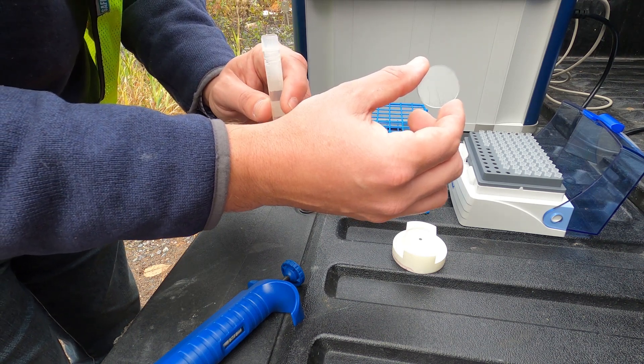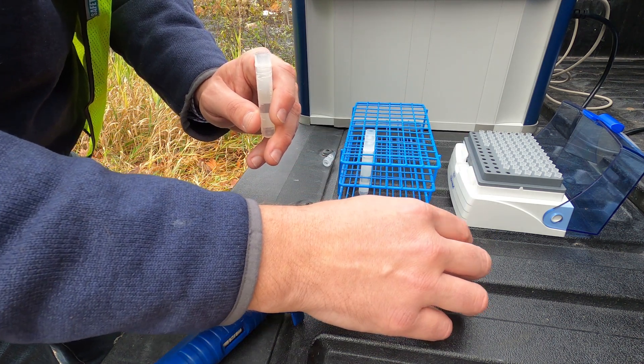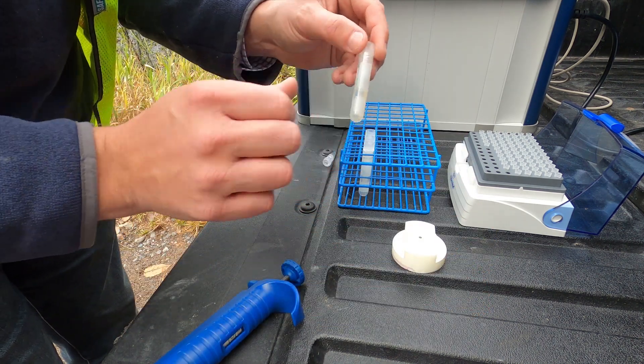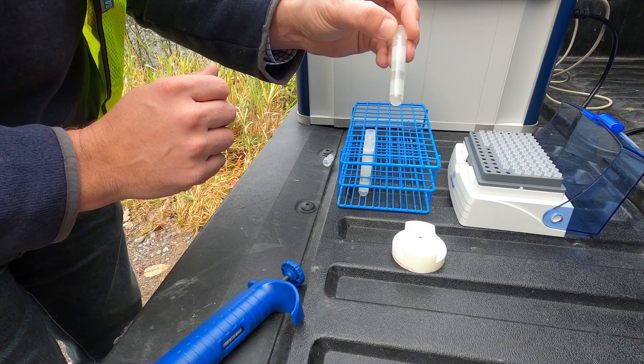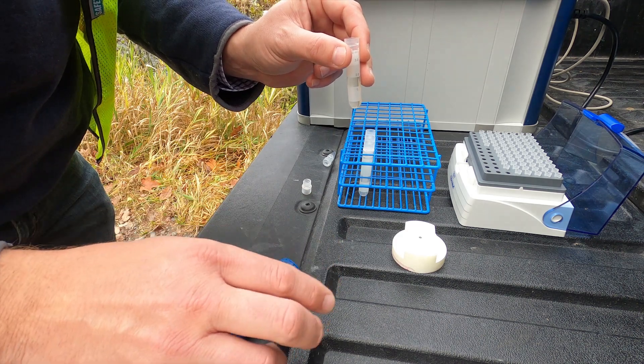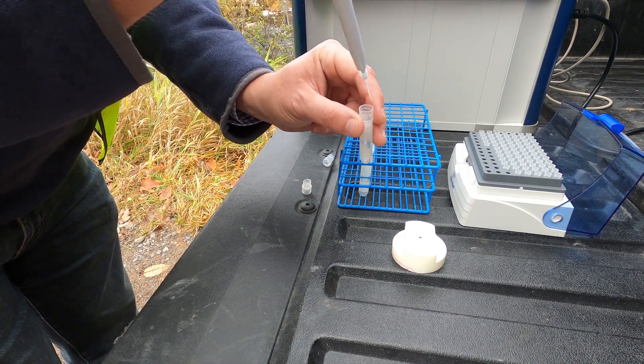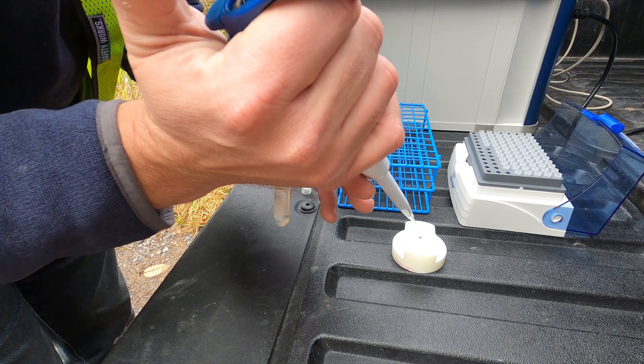There are also options to use quartz or sapphire sample carriers. Now that we have our internal standard in our water sample, we will pipette five microliters of water onto our sampling disc.